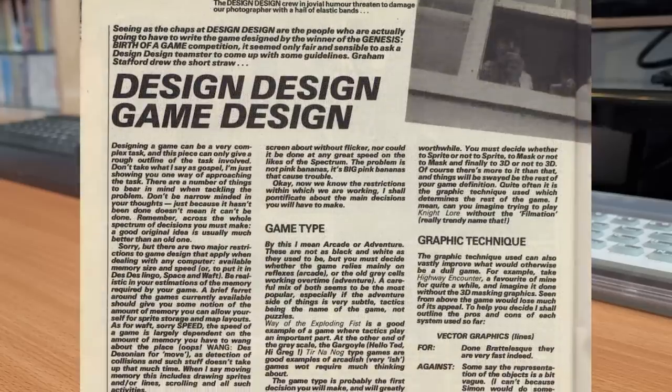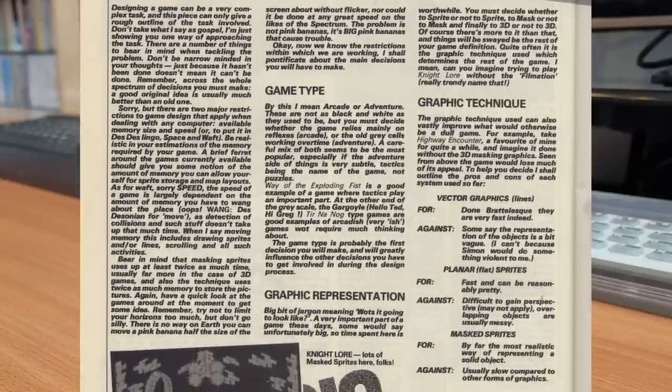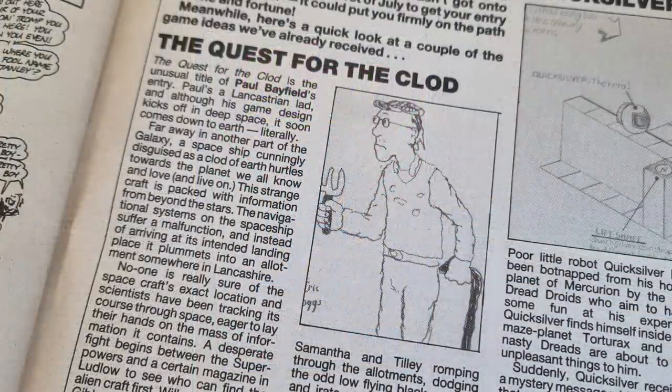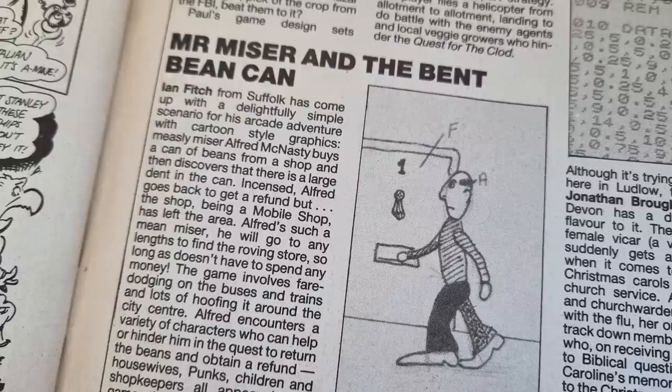As well as getting your game written and released, you also got at least £1,000 and some interesting days out with the Crash team. You had to design it, Design Design would write it, and DeMarc would publish it. You also got around 10% in royalties. Crash said they would follow the progress and keep readers updated, providing handy tips for designing games. In the next issue, Crash showed off some early entries: The Quest for the Clod, an arcade adventure; Quicksilver, an isometric game involving robots, magnets and lifts; and Mr. Miser and the Bent Bean Can.